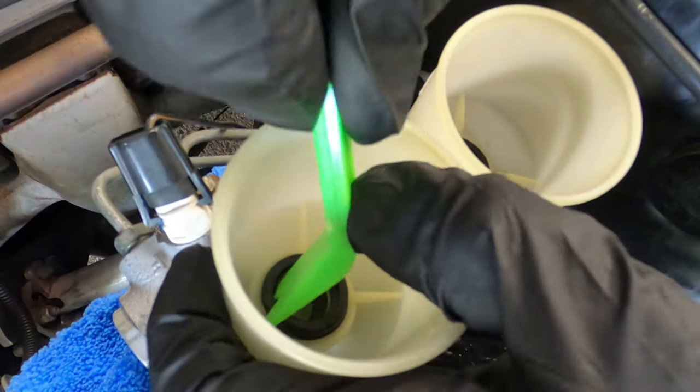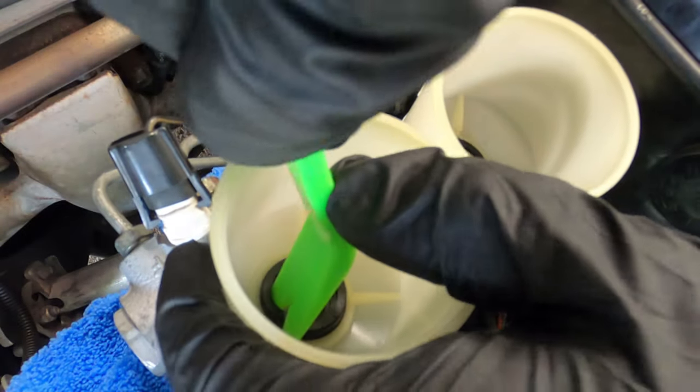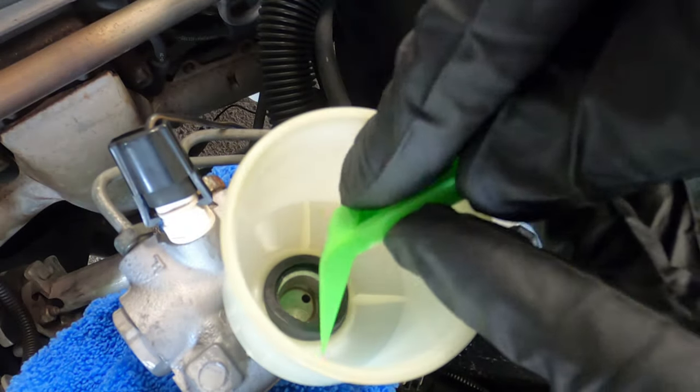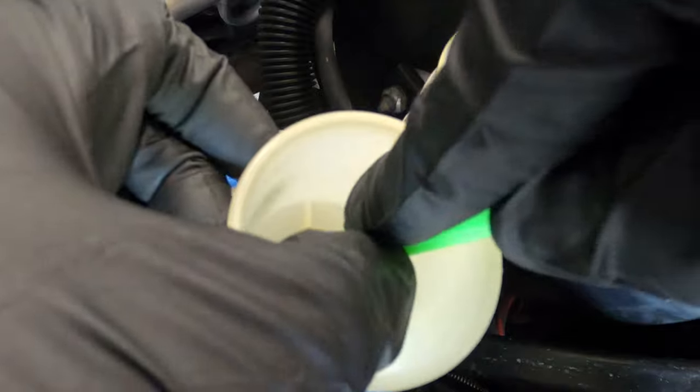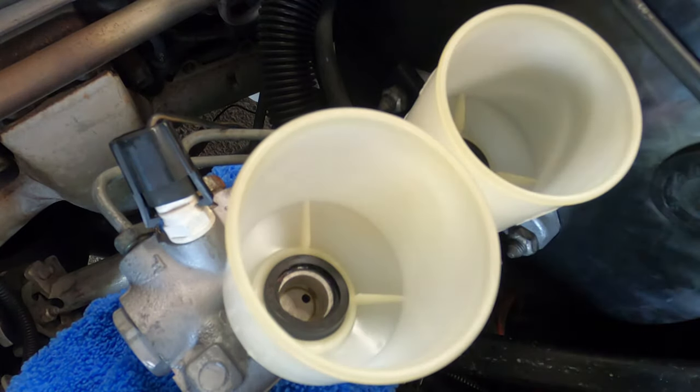Two things have to happen here: the inside of the seal needs to go underneath the nipple, and the outside of the seal — the rubber seal — needs to be pushed into the reservoir. You'll slowly see this go into place.